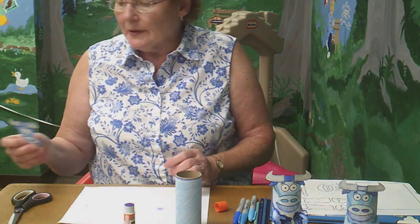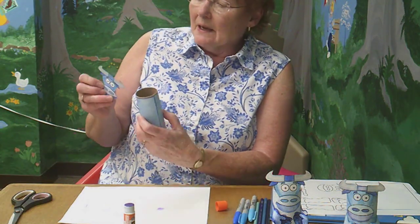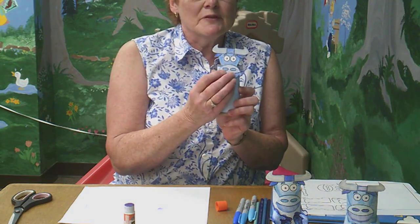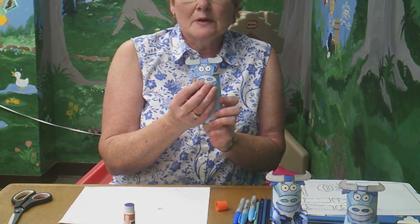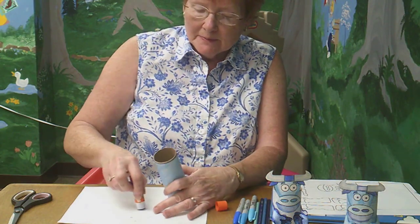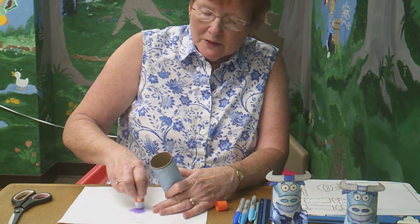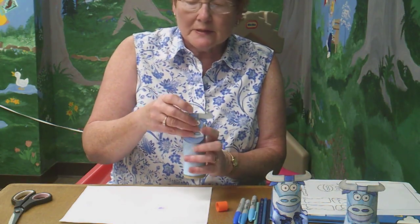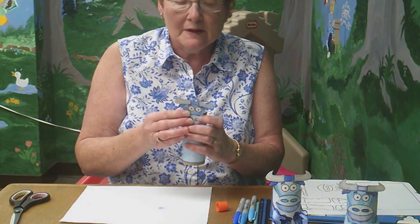Next you're going to put the head on. I usually put the head on so the nose covers in — put a little bit of glue at nose level and glue it to the front of Babe.